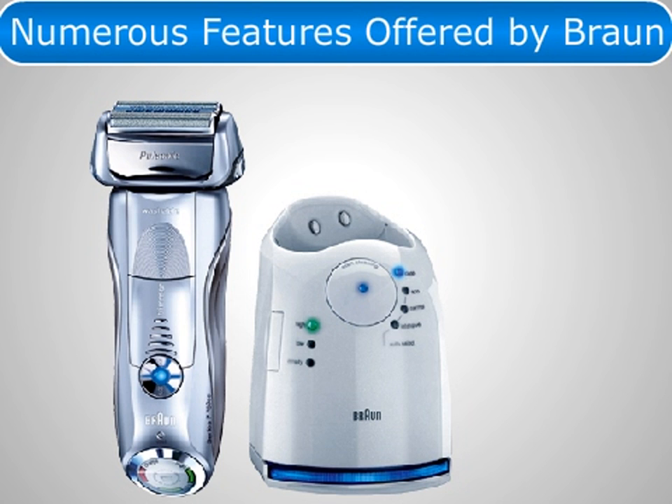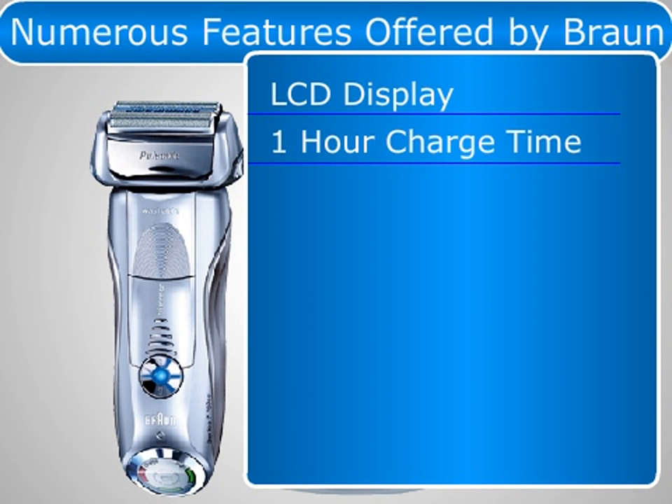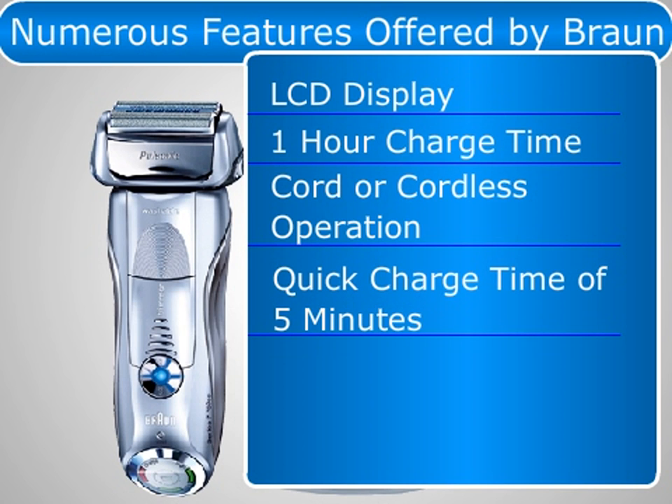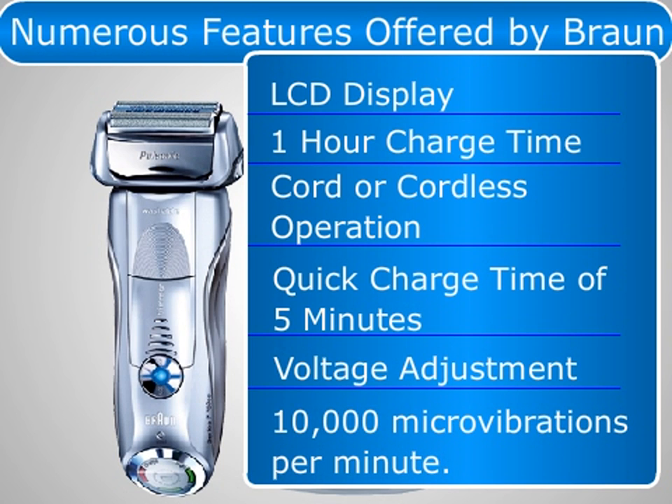Some of the features it includes are: LCD Display, 1-hour charge time, cord or cordless operation, quick charge time of 5 minutes, voltage adjustment, and 10,000 micro vibrations per minute.